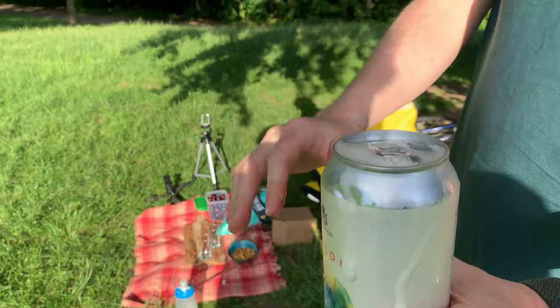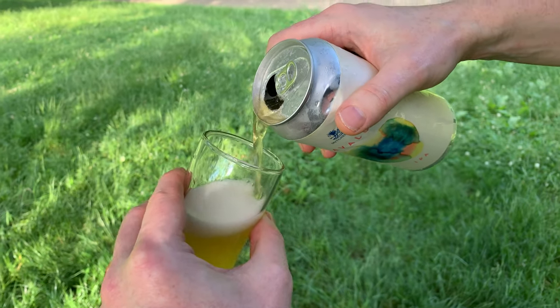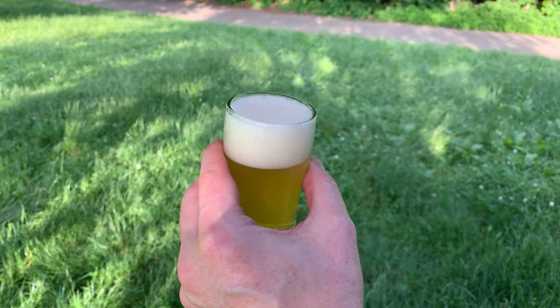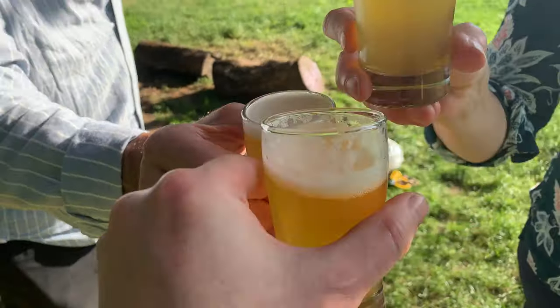We tasted it. It was smooth and light — my friend Kimberly called it a ballpark beer, good for a sunny day. There was some nuance; I faintly noticed the apricot and floral tastes as described.